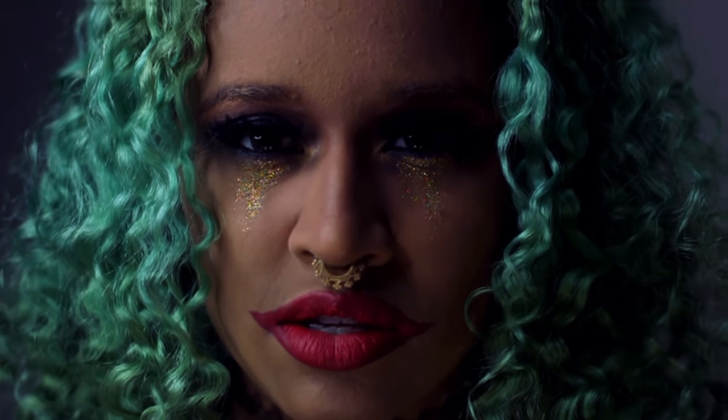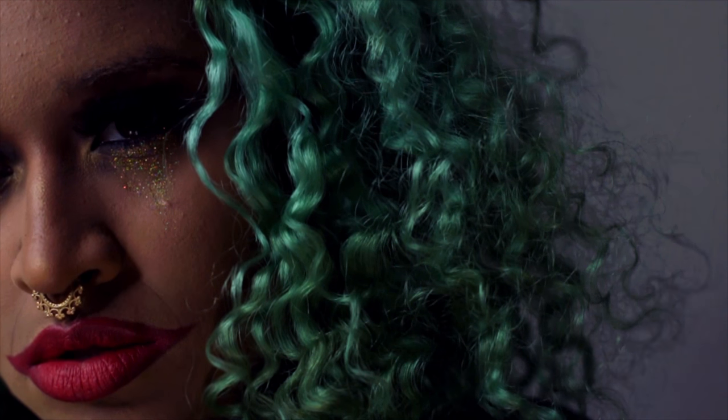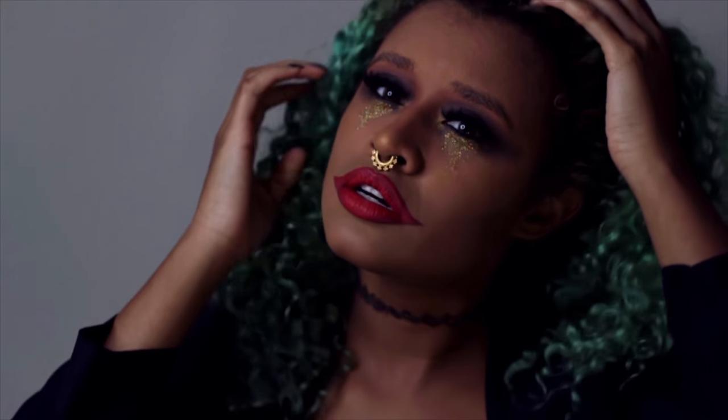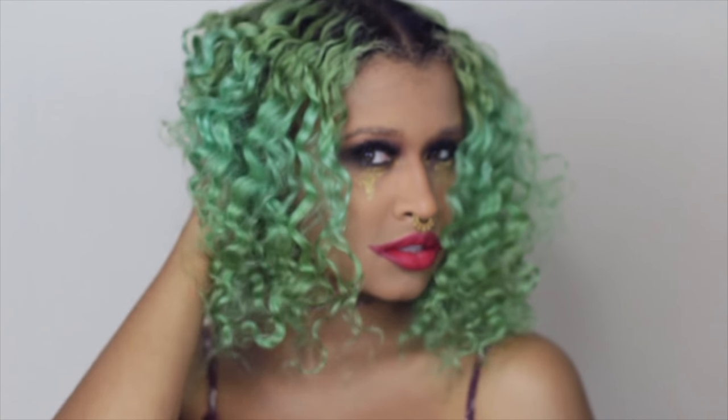I bet you'd like to know how I got these scars. Hey there chameleons, it's Camille, and today I'm bringing you this Joker makeup look for Halloween.